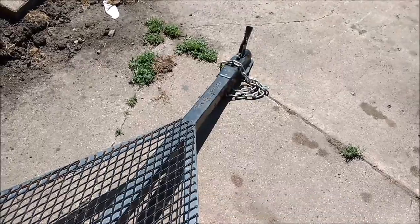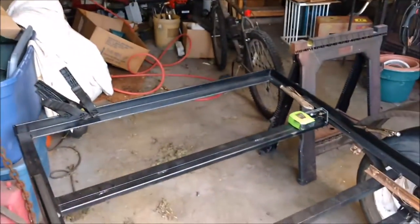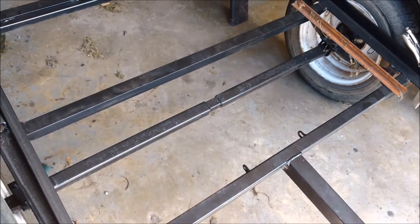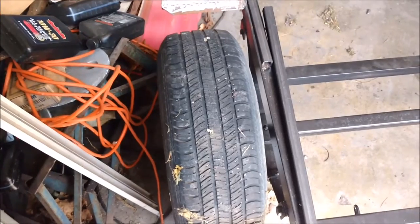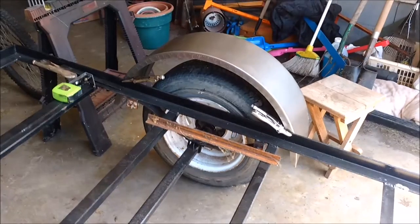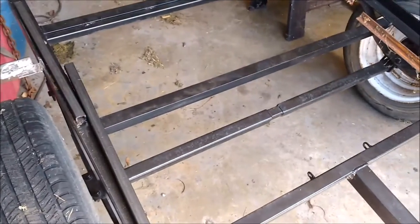The tongue is 2 by 2 square steel with a connector for a two-inch ball. West Bay welding made it for me — they did a phenomenal job. This thing is so solid it ain't even funny. The axle I had and we had to widen it just a little bit to accommodate the 14-inch car tires. The fenders I got big enough to accommodate a 15-inch wheel if I decide to do that.